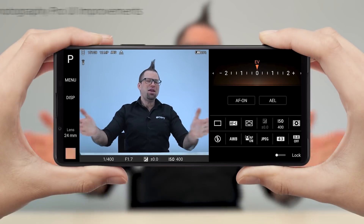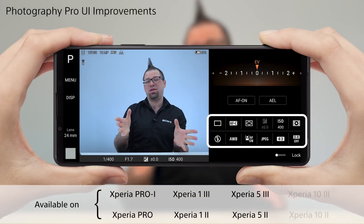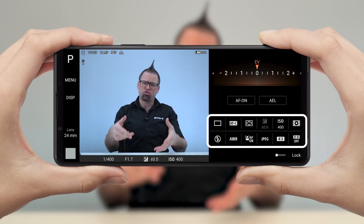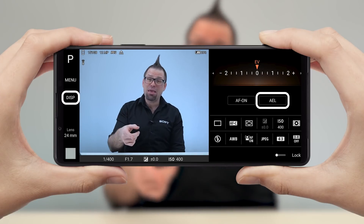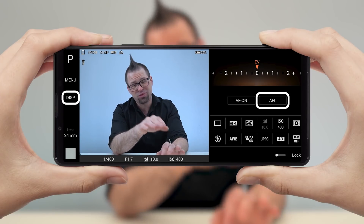There have also been some improvements to Photography and Cinematography Pro, giving you more customizations and control over how you take your photos and create your movies. In Photography Pro, you can now customize your function menu to put your most used settings within easy reach, just like you can on a Sony Alpha camera. You can also customize the auto exposure lock button and the display button so you can get Photography Pro looking and working exactly how you want it to.